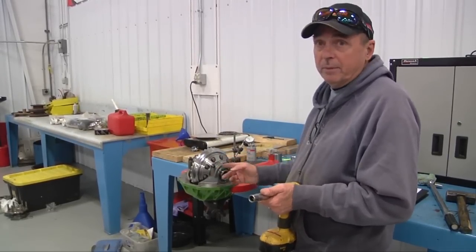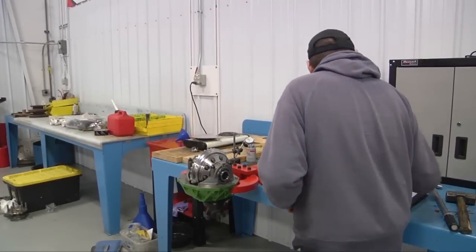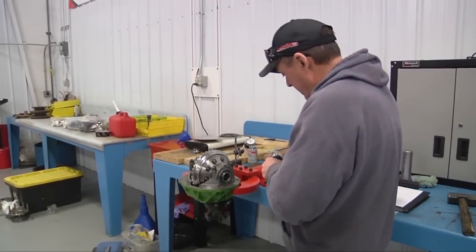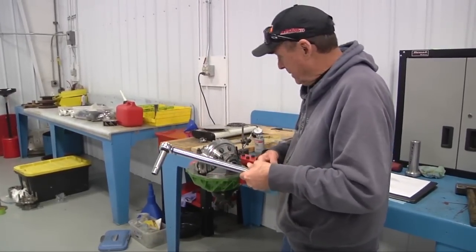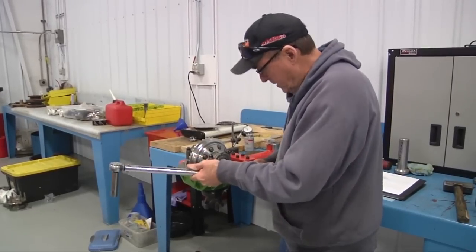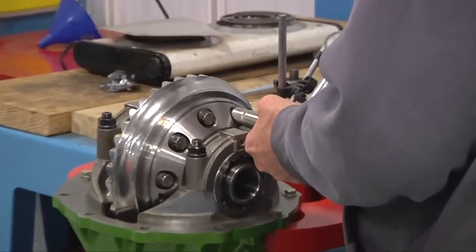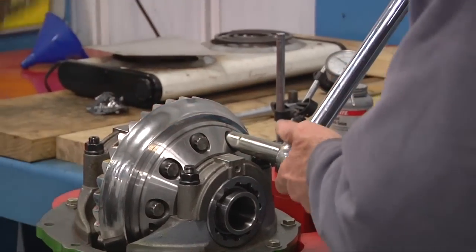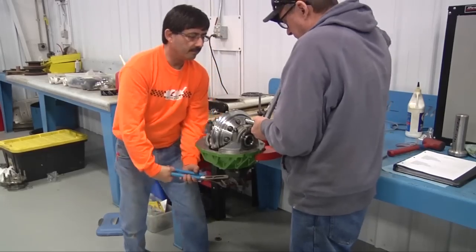I said earlier we're going to go all the way around, but that's incorrect — we're going to torque them one at a time. So now what we're doing is switching over to foot-pounds, set up at 85 foot-pounds. We're already on 85, and just simply go in here and do your torque. I've got to have a key in here to hold it. Now I've got to turn it back. There you go.